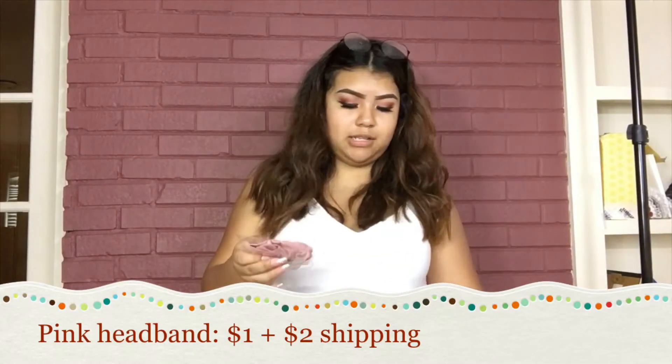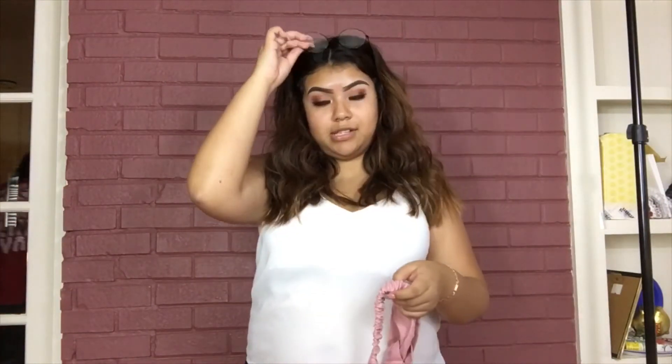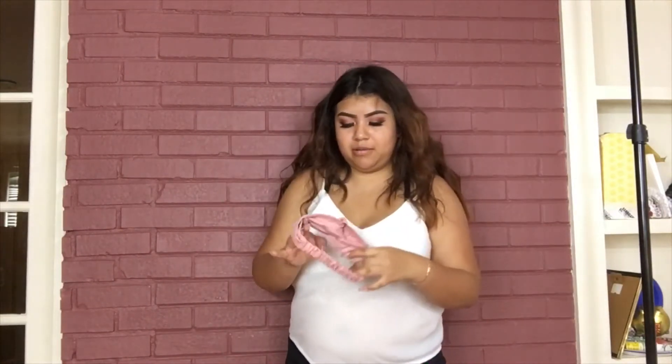The second-to-last thing is my headband. I forgot I ordered it — when I do my makeup my hair gets in the way and I just wanted a simple headband. This is a bow headband and it is so small, like for a toddler. Look at the comparison to my head — it doesn't even go around my head. I'm so mad; I'm gonna give this to my boyfriend's little sister because she's small.